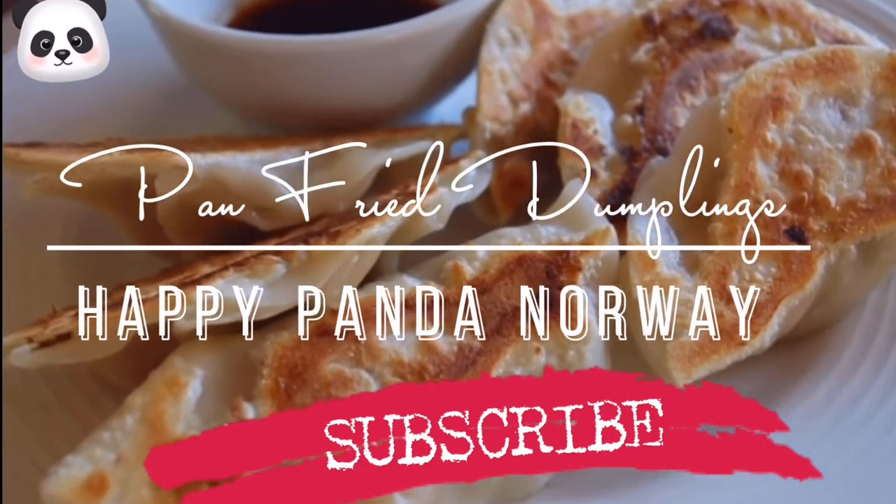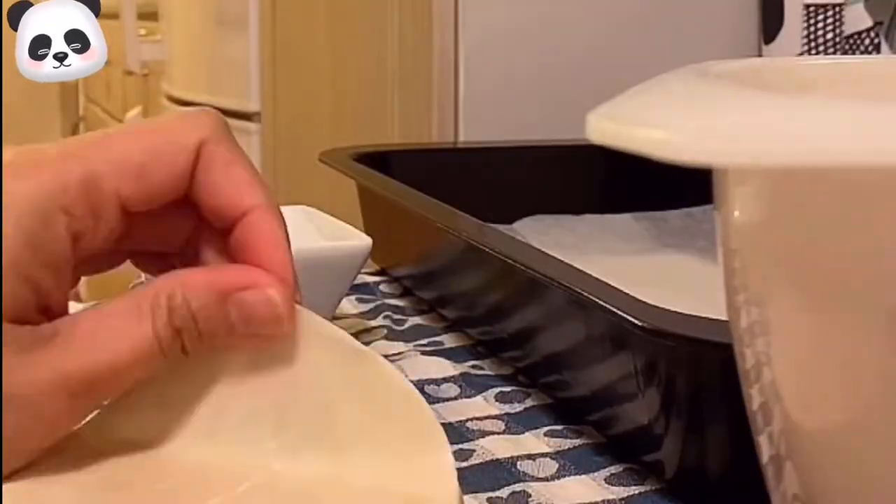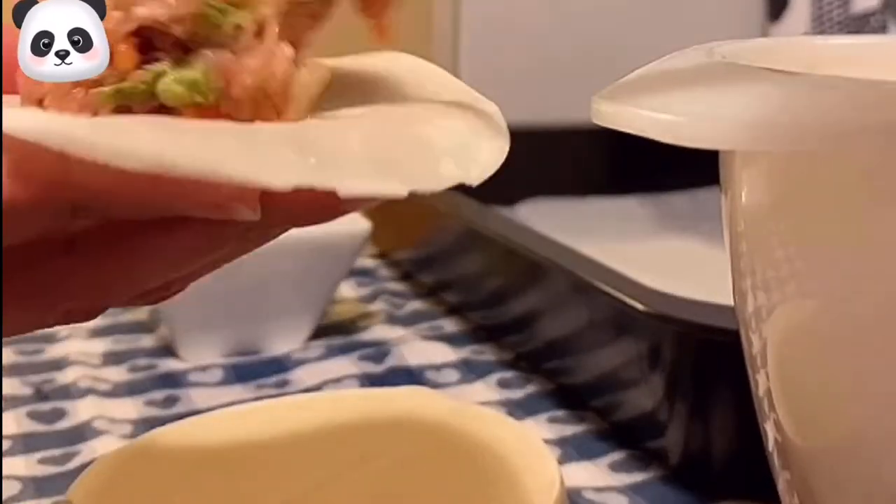We are going to make pan-fried dumplings. Here are the ingredients — just mix it all together. Here are our gyoza wrappers, so we're going to make our dumplings and fill them.